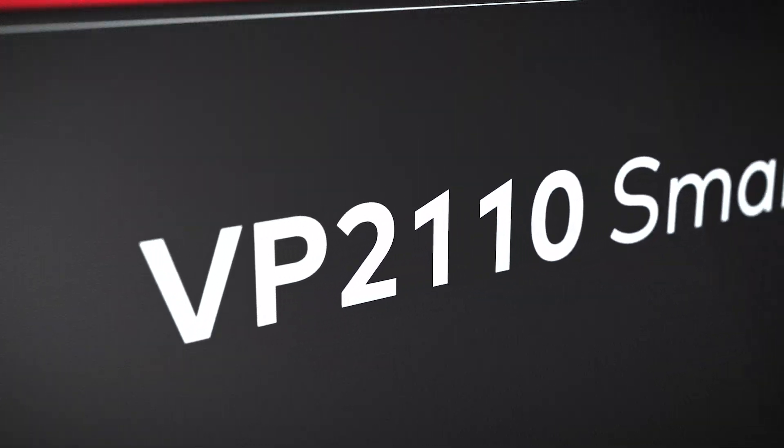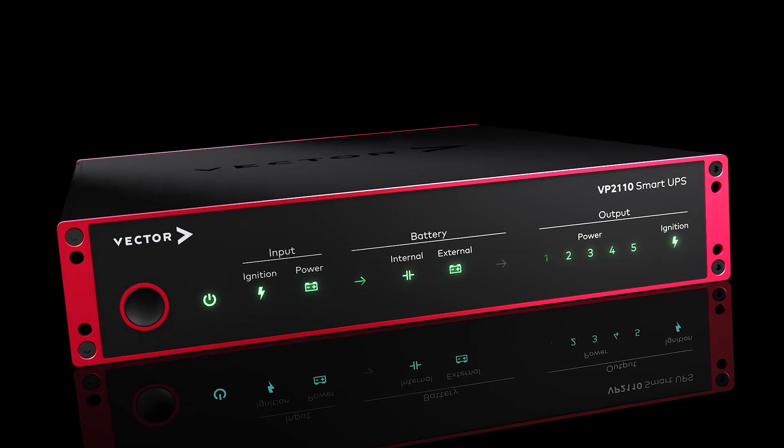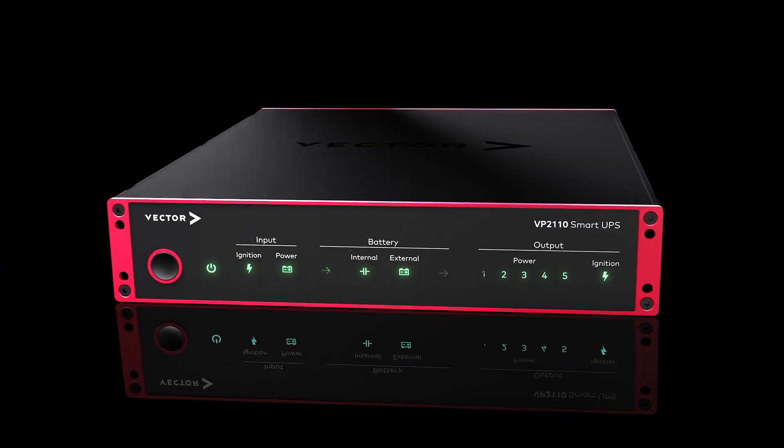Welcome to this video. My name is Sarah Naumann and today I will introduce you to our new uninterruptible power supply, the VP2110 Smart UPS. Our Smart UPS can supply multiple loads with a maximum output of 240 watts through 5 outputs.